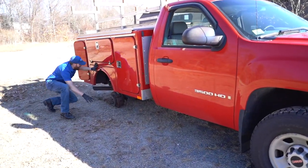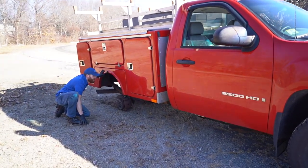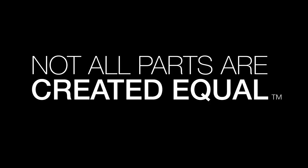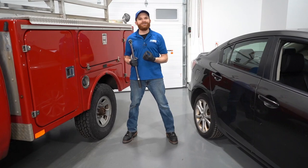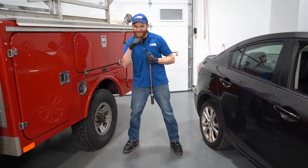Oh, daggone it, my wheel fell off. Hey friends, it's Len here from 1A Auto. In today's video, I want to talk about some of the dangers of not torquing your wheels. Let's get into it.